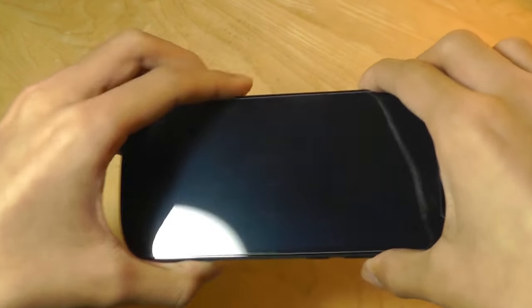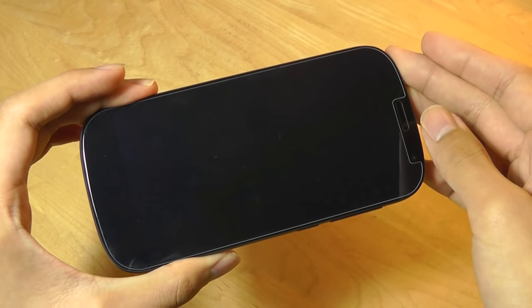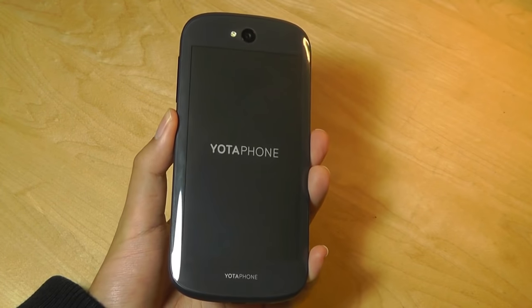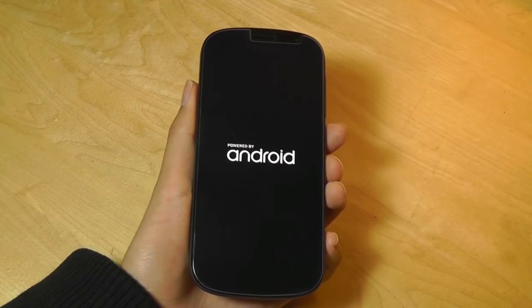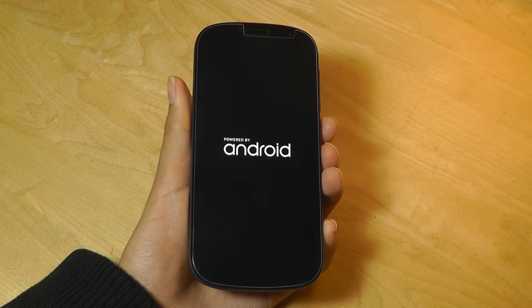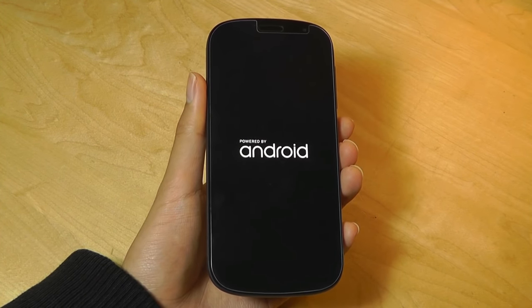We also have an AMOLED screen on the front, which measures 5 inches diagonally, and it's a full HD panel. Yoda Devices is a Russian manufacturer and a relatively new company when it comes to making smartphones. The original Yoda Phone came out in 2013 and featured an even smaller display, but the Yoda Phone 2 was really when the company came into more mainstream attention.